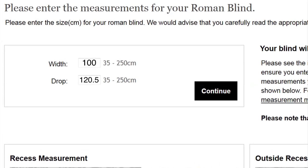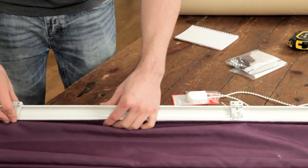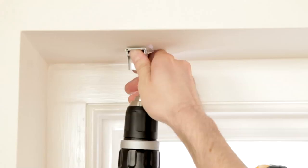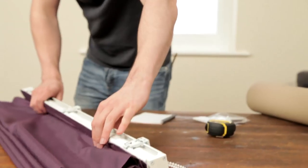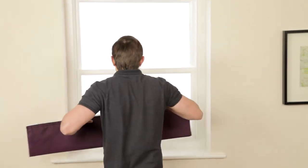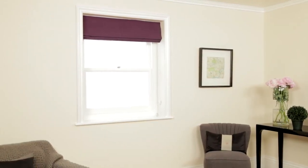Enjoy browsing through our extensive range of styles for the one that suits you. We have competitive prices, high quality workmanship, fast lead times, and excellent customer satisfaction. We've also made a short video to help you install your blinds, so come back when it's time to put them up and we'll show you how.